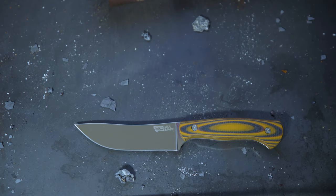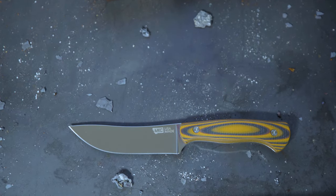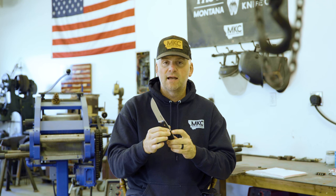The screws on this are actually titanium, so they will not rust. They're very light, and they're going to look like this for the entirety of the life of this knife.